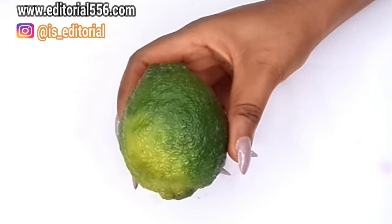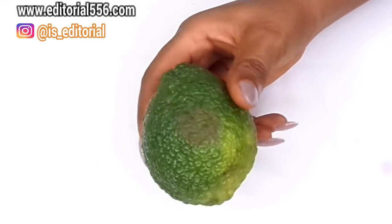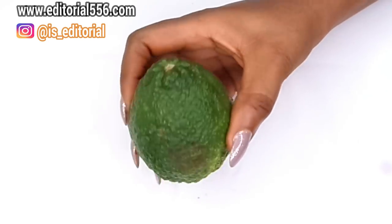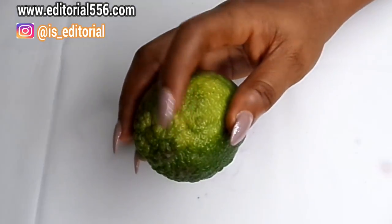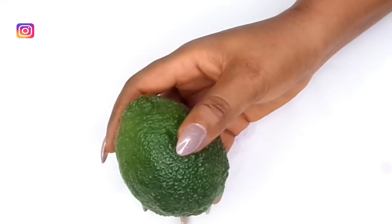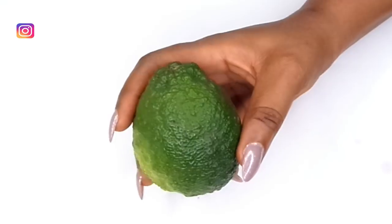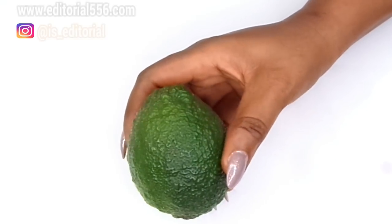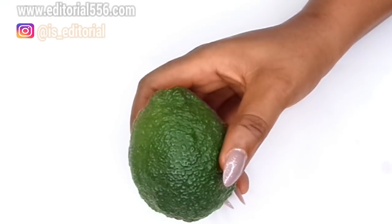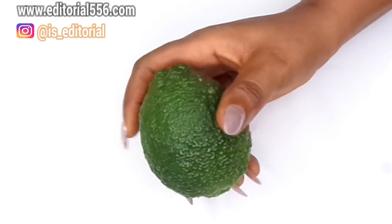The first ingredient we're gonna be needing for the skin tag is lemon. Here in our country we have green lemon, and sometimes it might be the yellow color. Lemon is great in fighting skin blemishes because it contains antioxidants and also vitamin C, which helps to keep the skin evenly toned.